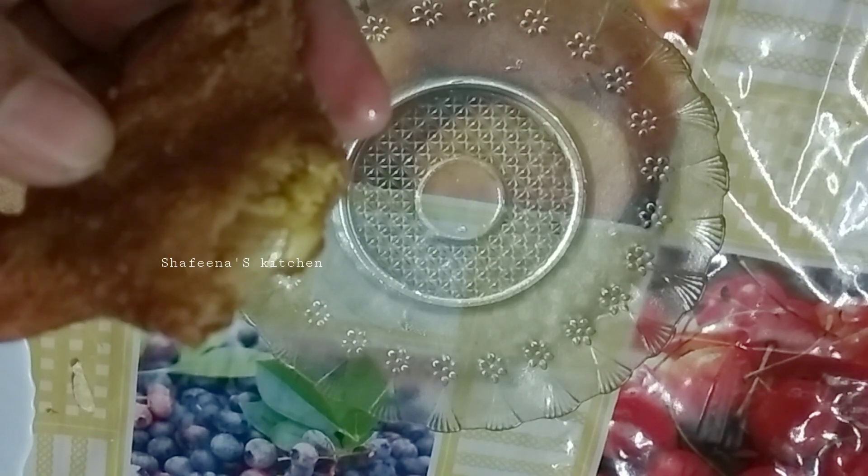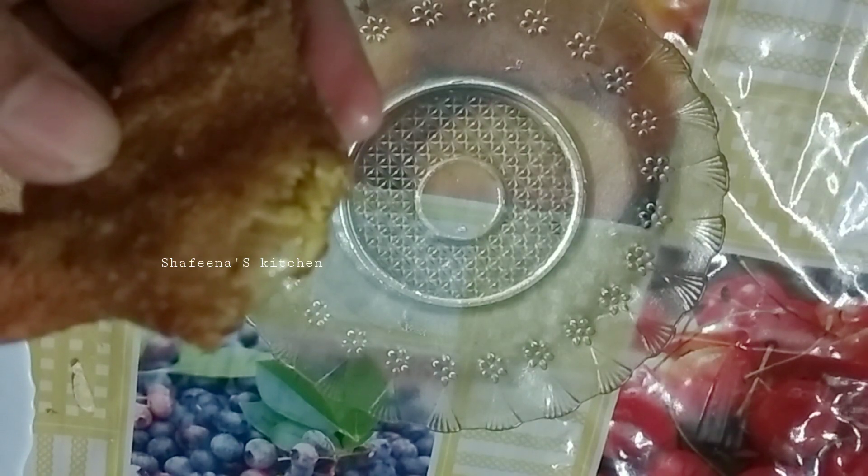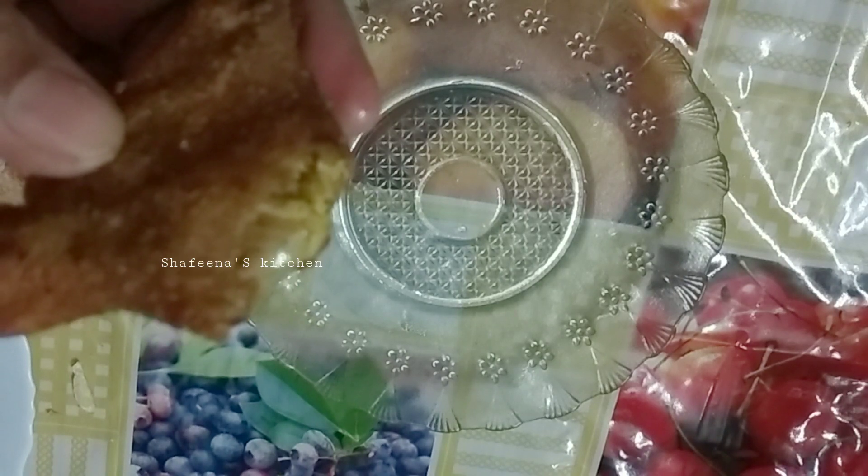Hello friends, welcome back to my channel. This recipe is made in the perfect place of chicken.